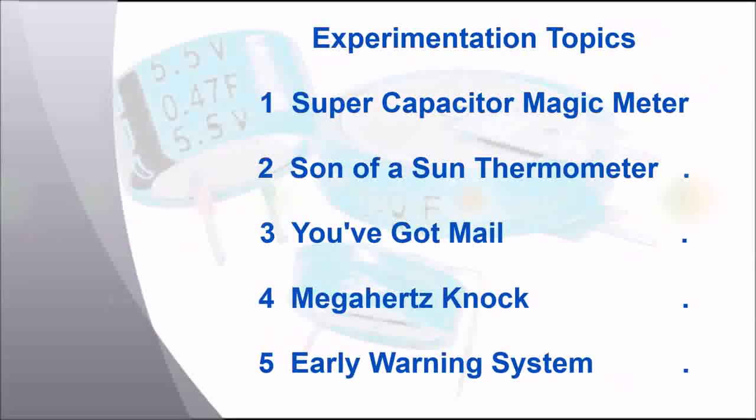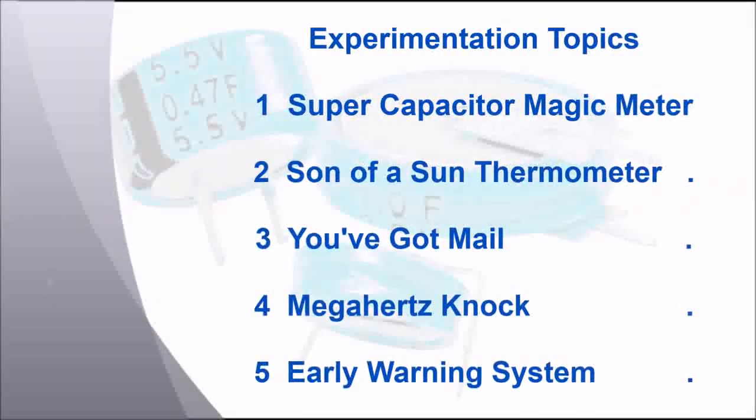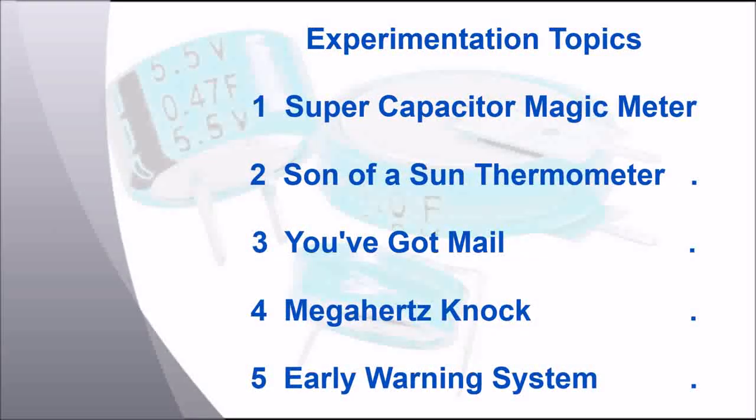Here are the main topics. One is a supercapacitor magic meter. Two is a son of a sun thermometer. Three is a you've got mail alert system. Four is a remote doorbell called megahertz knock. And five is an early warning system.